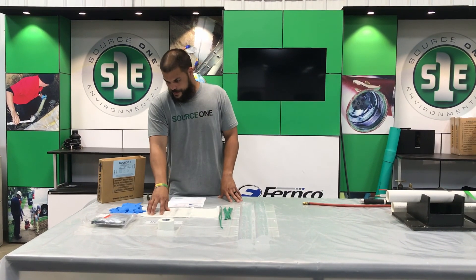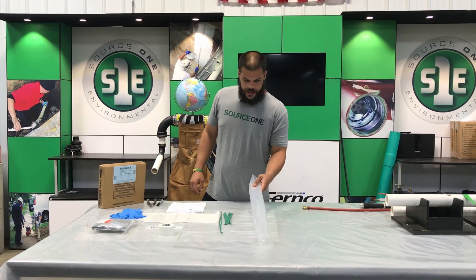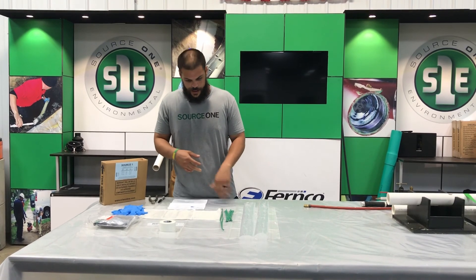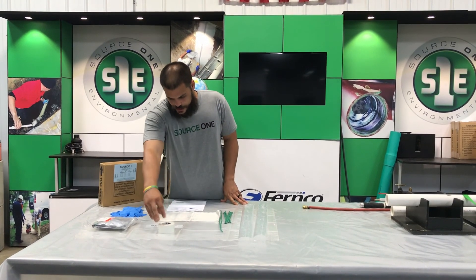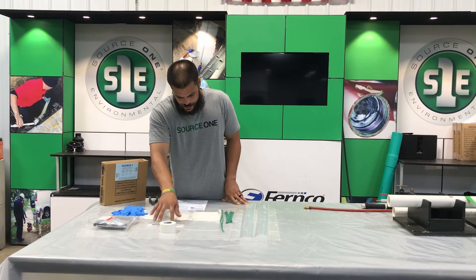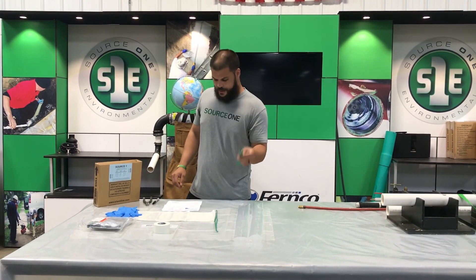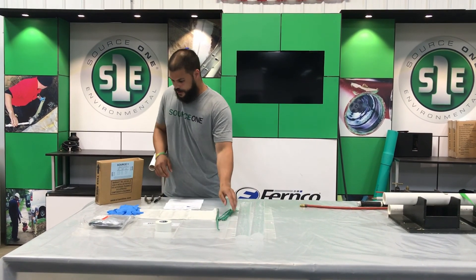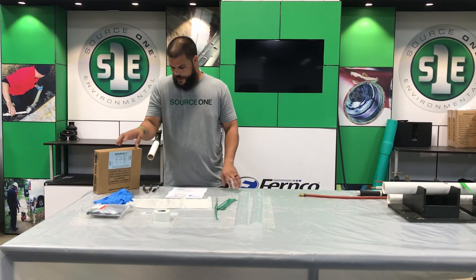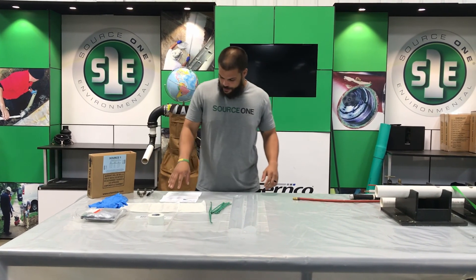So you'll get your fiberglass, your resin, protective sleeves — these will go around the packer when we do our dry run and also when we do our live repair. Tape to attach to the protective sleeve, a spatula to spread the resin on the fiberglass, green ties for this particular kit, rubber gloves so it doesn't get on your hands, and there's two pair in here.